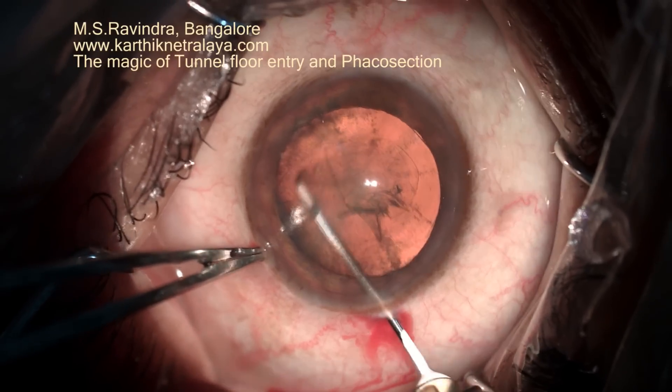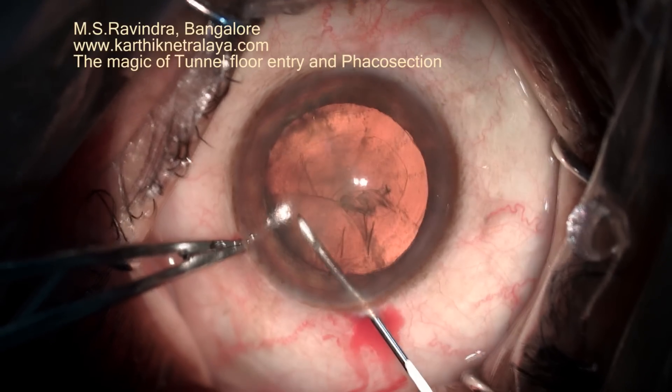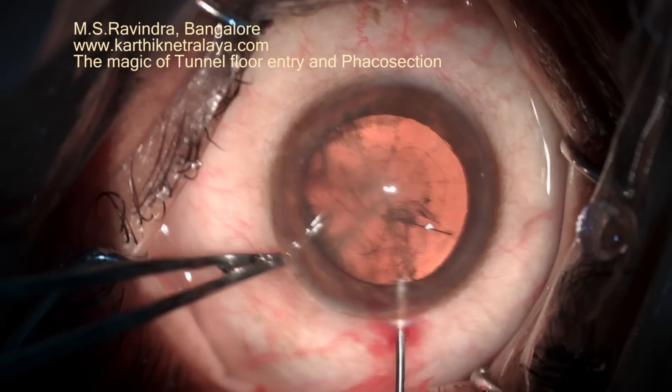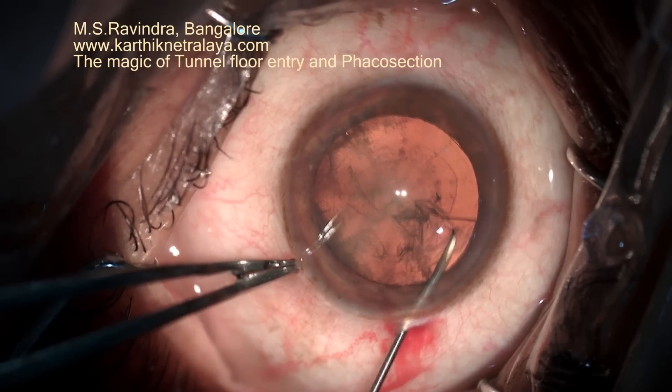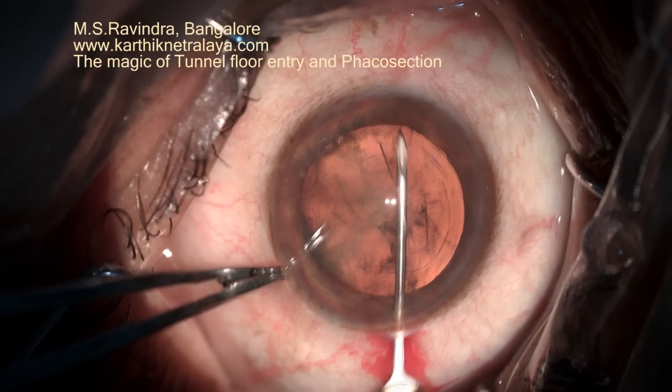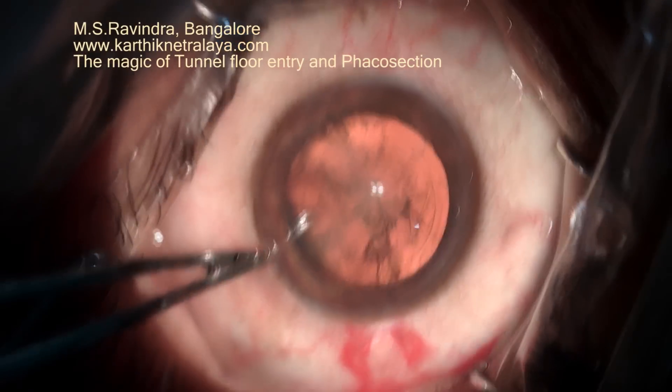Rhexis is made and completed, and the anterior chamber remains deep. There are no folds in the cornea to limit visualization, because the entry is in the limbal area and not through the anterior end of the tunnel.